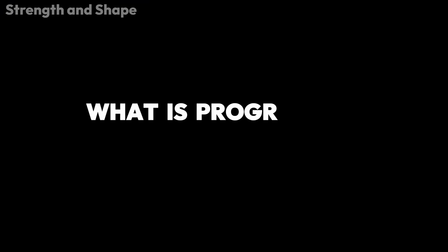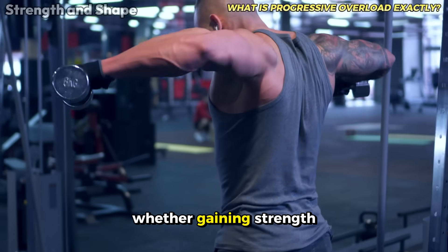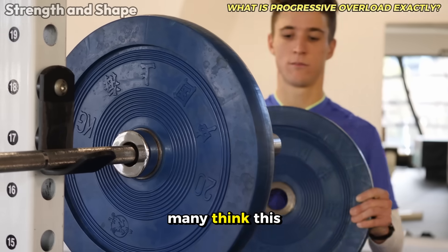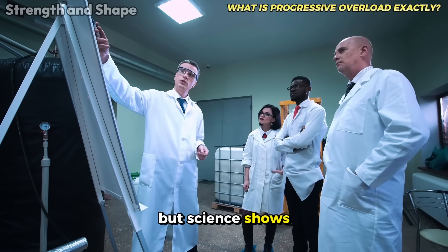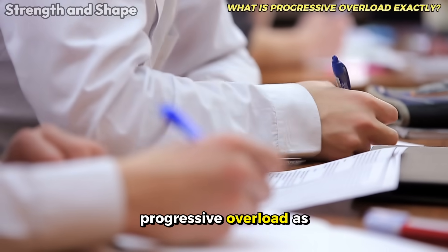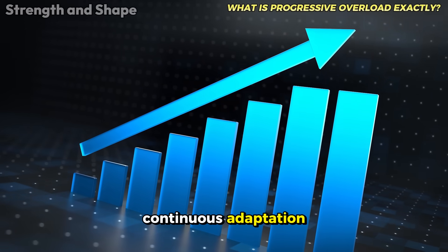What is progressive overload exactly? In its essence, this principle states that to continue adapting — whether gaining strength, endurance, or muscle mass — you need to progressively increase the stress imposed on your muscles. Many think this means only increasing the weight on the bar, but science shows that mechanical stress can be increased in various ways. Current research defines progressive overload as the systematic and progressive increase of one or more training variables to force continuous adaptation.